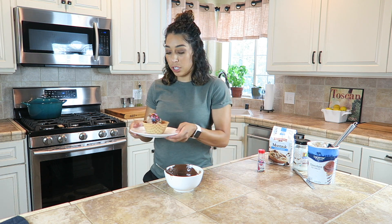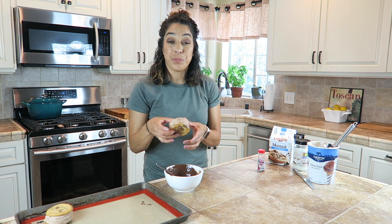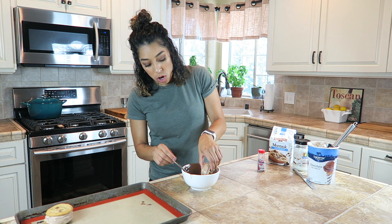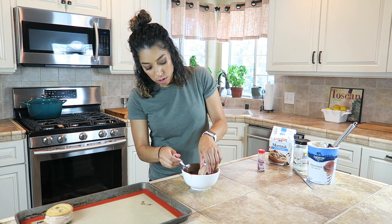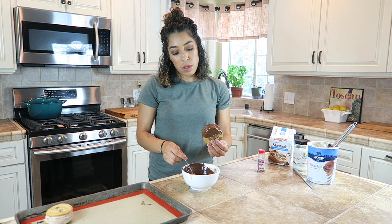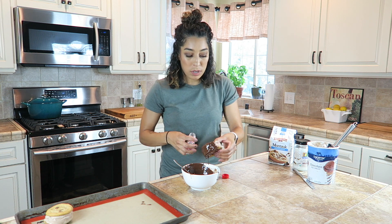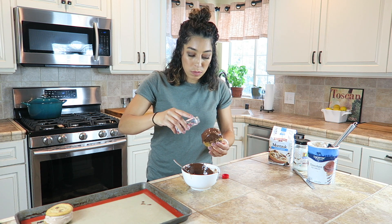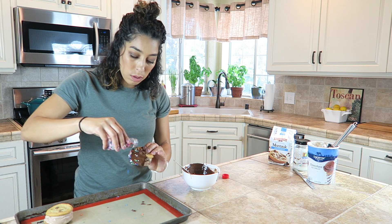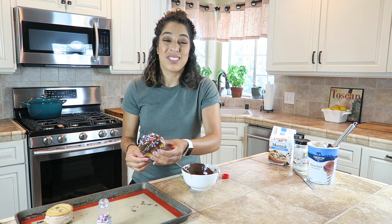Now back to our ice cream sandwiches. Once your ice cream sandwiches are frozen, you want to take one and dip it into the magic shell — I'm just dipping half of it. Then take some sprinkles and add them before it gets hard, because for obvious reasons they just won't stick once it hardens.